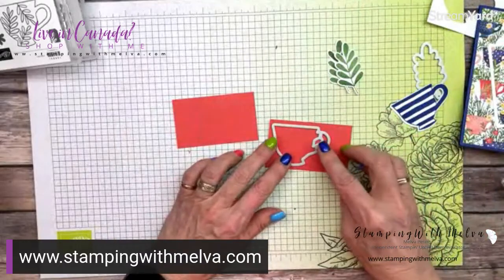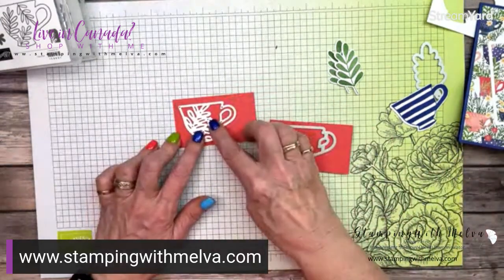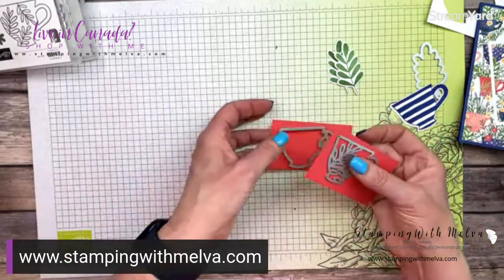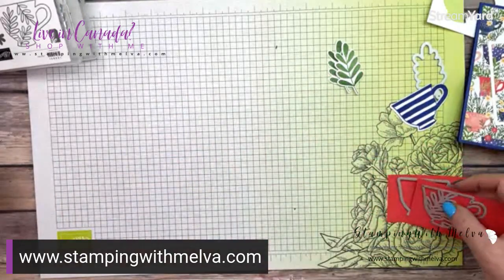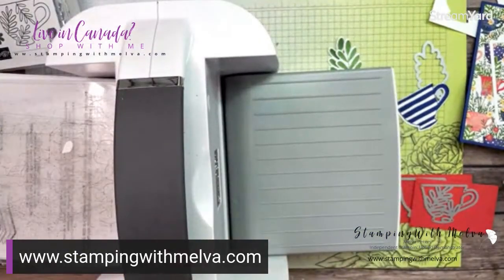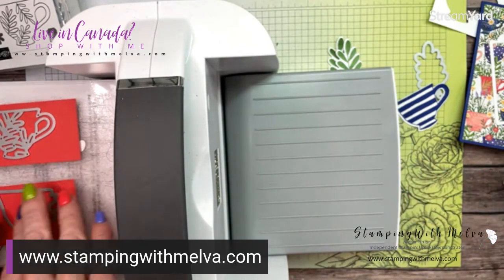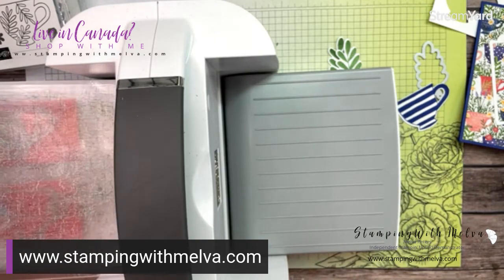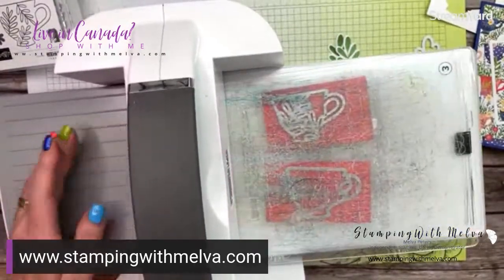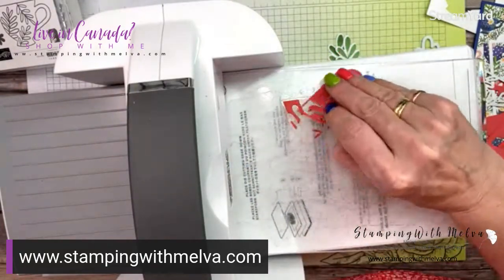We're going to cut one of these teacups out and one of the detailed dies. If you have adhesive sheets, you can adhere them onto the back of the piece before cutting. I'm going to use just liquid glue to adhere my detailed die cut, but if you've got adhesive sheets, that works really well — put it on before you cut it out, then just peel off the backing and it sticks very easily.